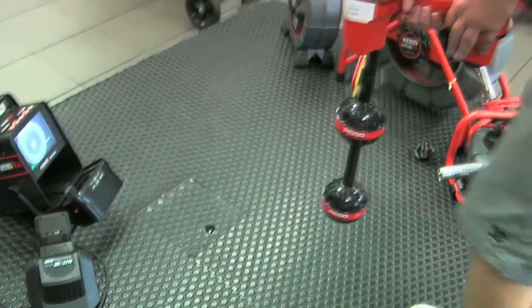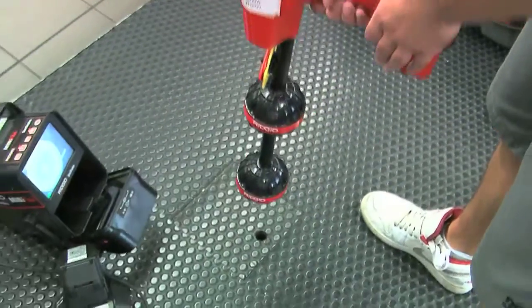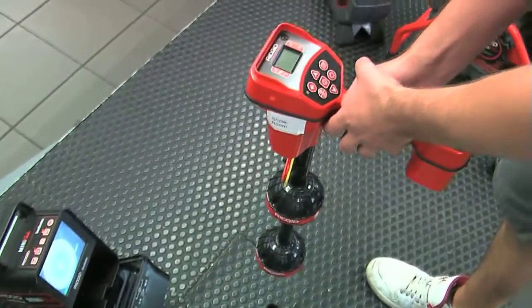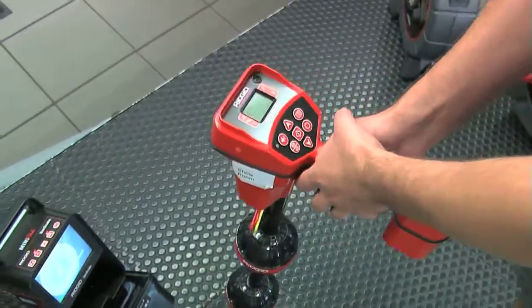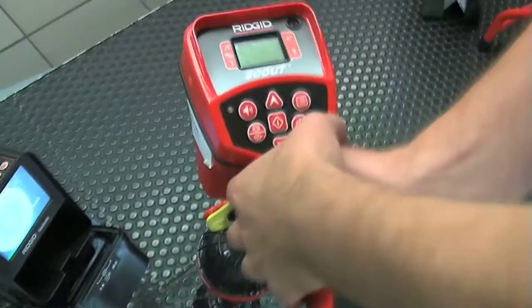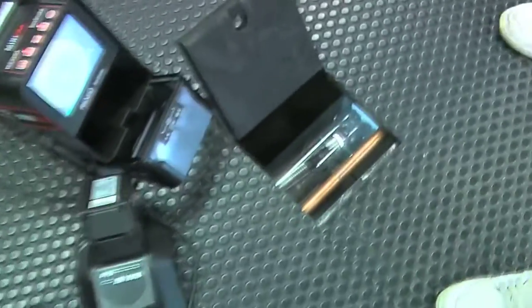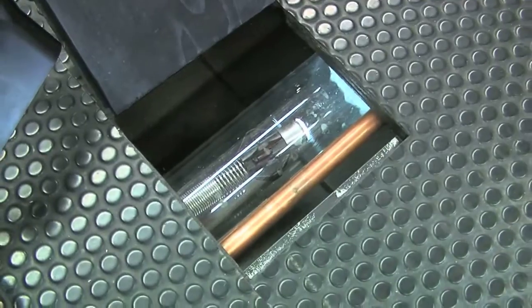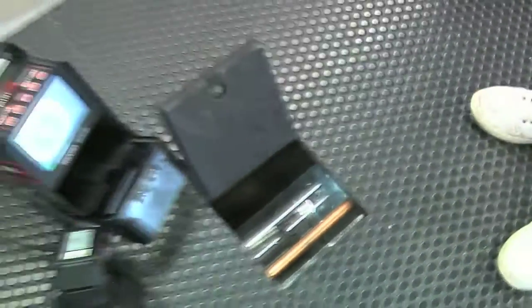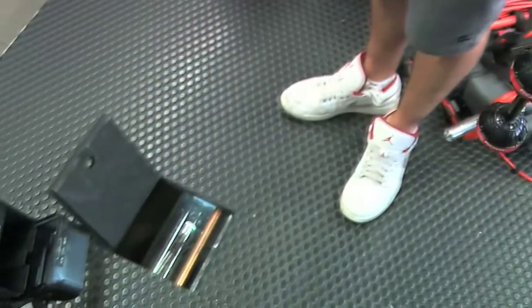We're getting closer now — the noise is going up, I can see the numbers going high. How easy was that? Fantastic. The Rigid Scout in conjunction with the Color Compact — all available from Trade Counter Direct.